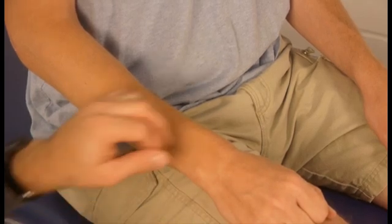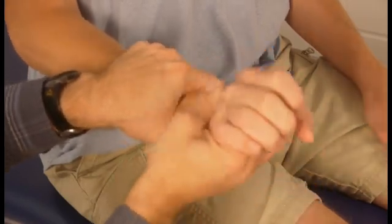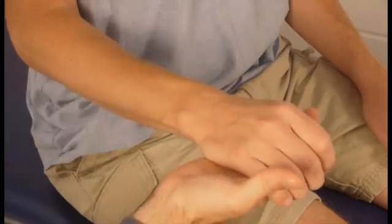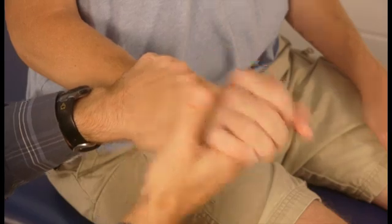When you measure end feel, all movement that is being done is passive — it's all from the therapist. The patient has to be totally relaxed and not helping at all in order to properly assess end feel.